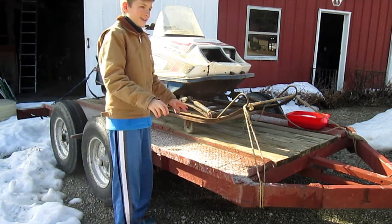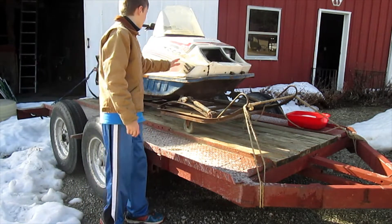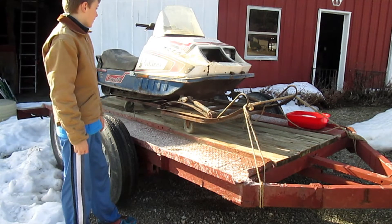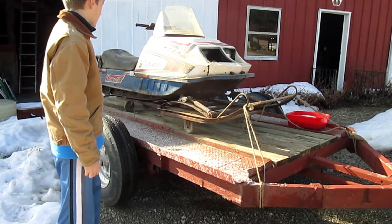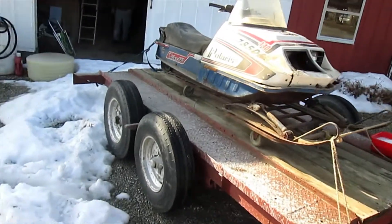Here's our brand new 1978 Solaris Cobra 440 snowmobile — I'm pretty sure that's what it's called. We got it for free, which is pretty cool. It's kind of rusty, but it turns over. Here we'll get an in-depth tour of it.